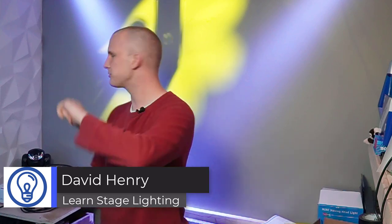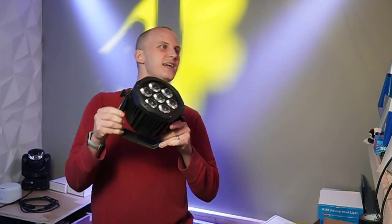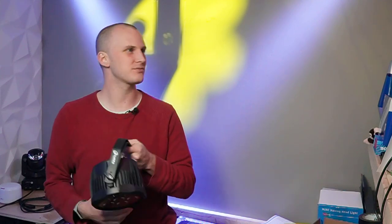Hi friends, David here from Learn Stage Lighting. How many times have you gone to grab a light that you own, maybe you're taking it out to a gig, and you just throw it in the back of your car, throw the cables in the back of your car? This is not a good idea. We can do better than that.